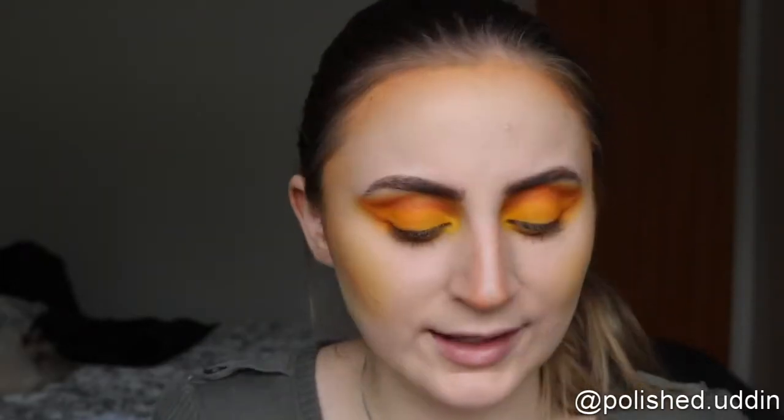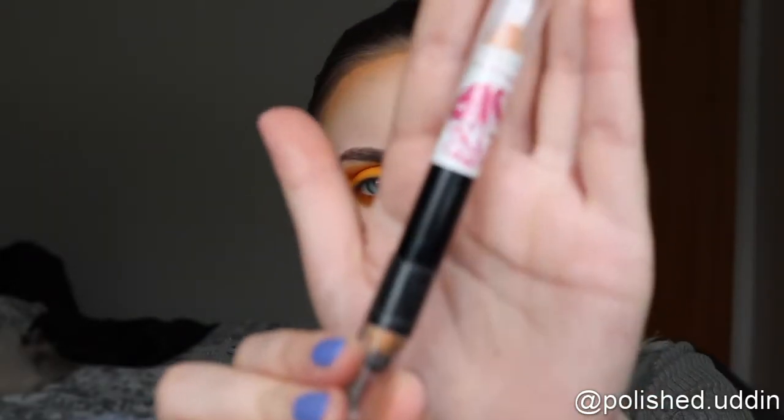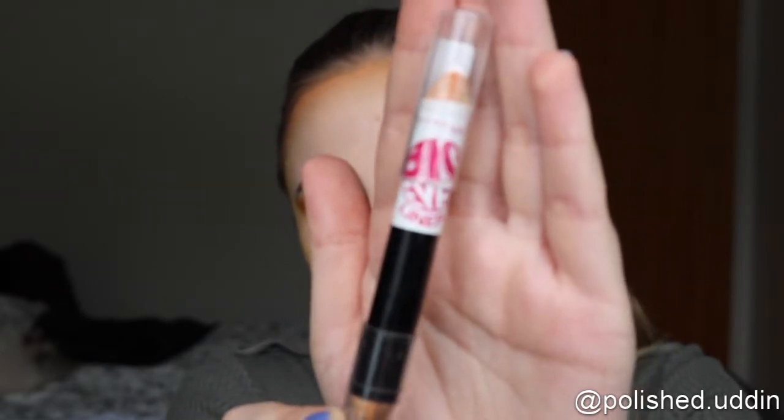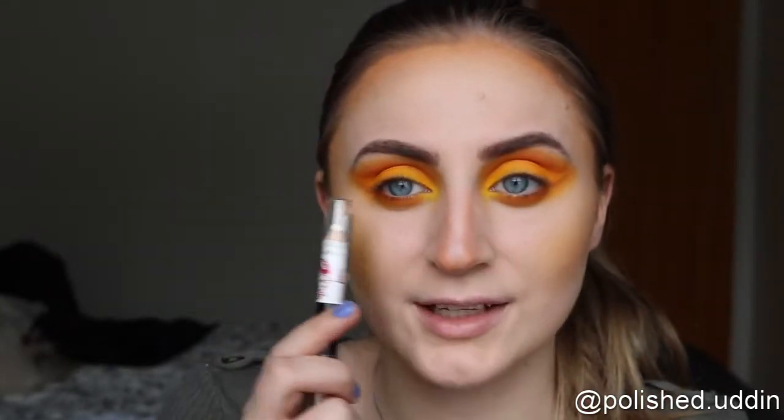Now I'm taking the Big Eye Slider from Maybelline. I will be using the black side for my upper waterline and the white side for my lower waterline.